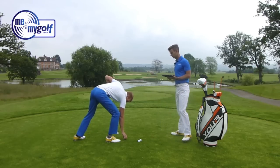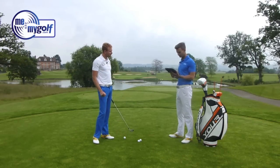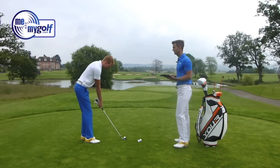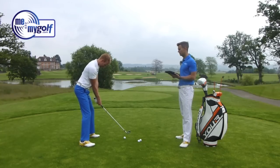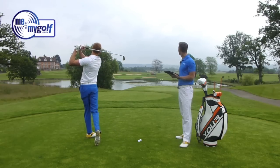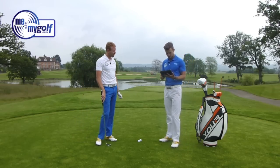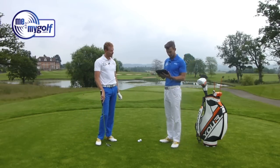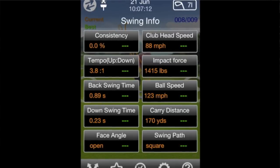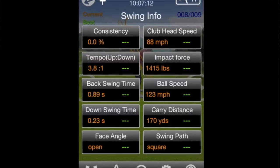87 miles per hour — that's not far off. Having been fit on more expensive launch monitors like Trackman and FlightScope, the numbers are similar. A couple more shots might get a little more clubhead speed. Distance of 168 yards is about right — there's a slight breeze into it with a seven iron. The second shot is much better and more on line. Data shows 88 miles per hour clubhead speed, one mile per hour more, ball speed up one too, 170 yards carry, face angle open with a slight fade, and swing path square.